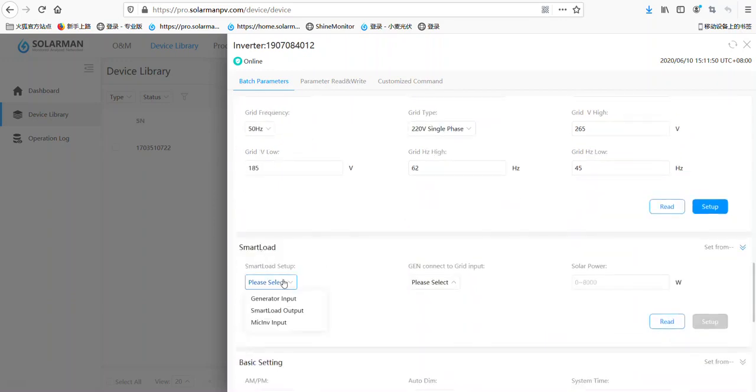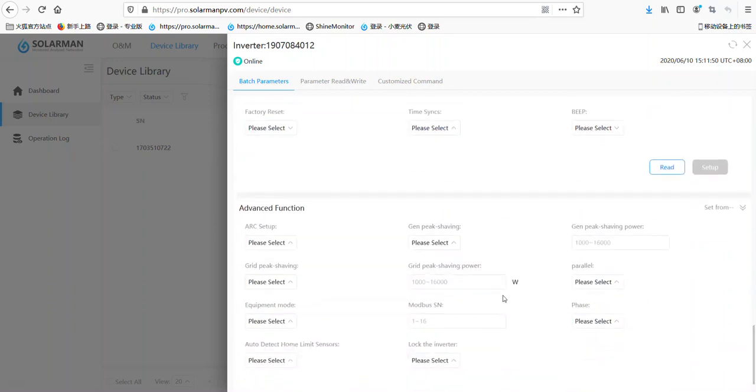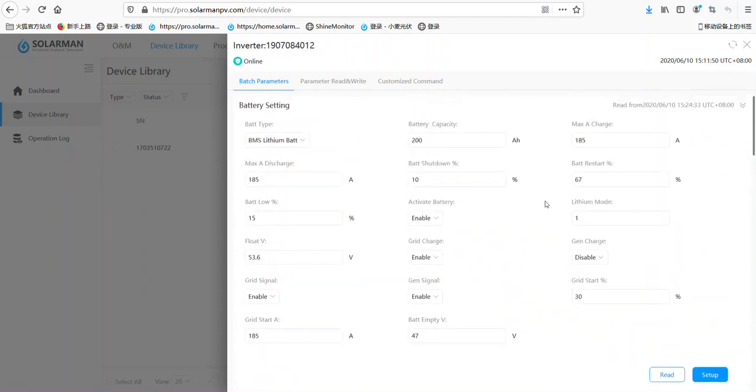Here is the smart load. We can choose it as a generator input, smart load output, or micro inverter input. We can also choose the diesel generator input to enable or disable. Here is the basic setting, such as the DIM and system time. And here is the advanced function — arc theta — this one is for the US market. And here is the GMT7 setting and the title.